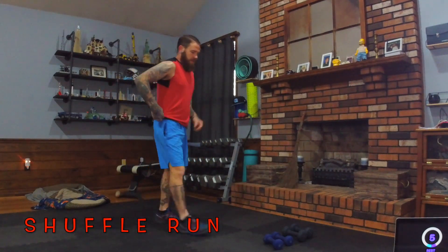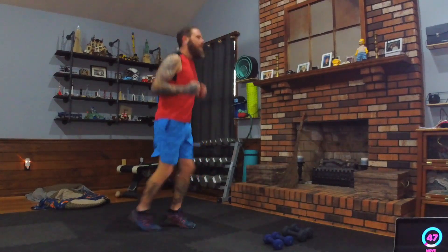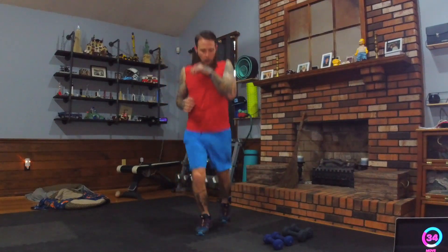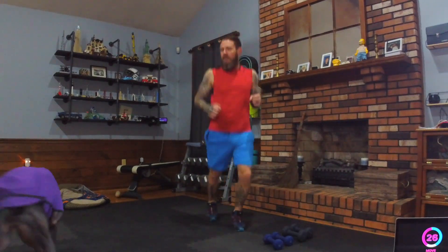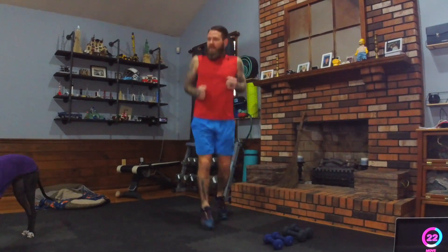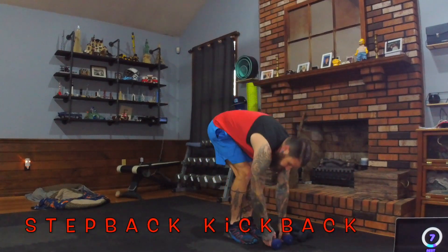Shuffle run is next — arms can stay steady or barely move. We're just shuffling side to side to get the heart rate up. Keep shuffling, keep breathing.